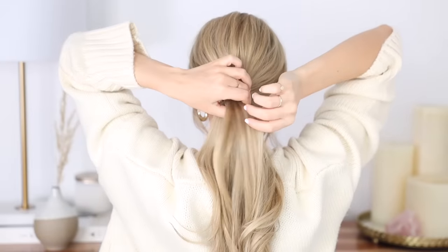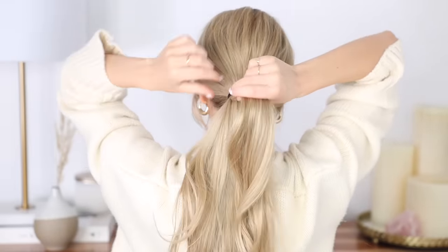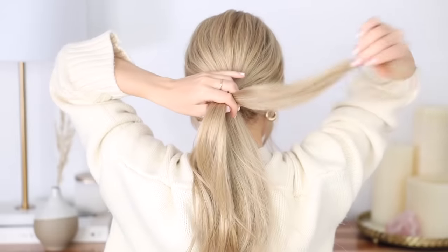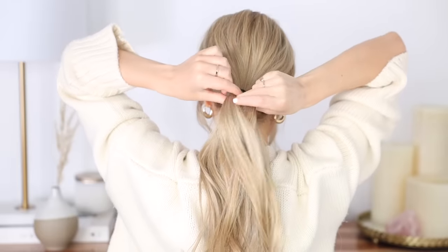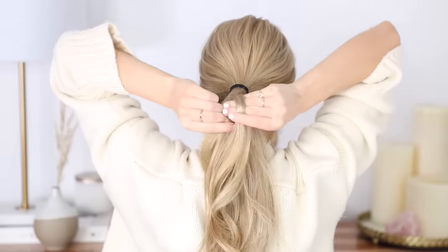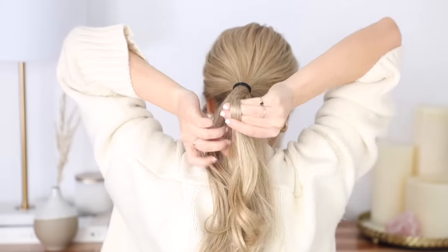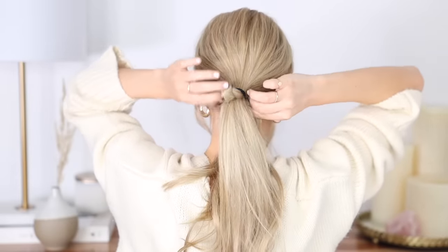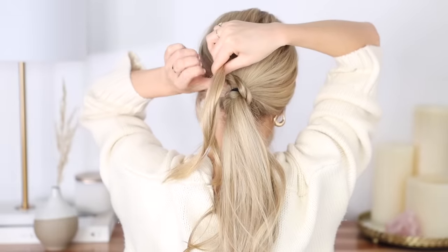Next we have a very easy way to elevate a simple ponytail. First create a ponytail, then section off the top section and divide it into two equal pieces. Begin crossing your right piece over your left piece and continue this down your section. You could also create a three-strand braid or a rope braid would be really beautiful. Once you've braided about four to five inches down, wrap your twist counterclockwise around the base of your ponytail about one to two times.